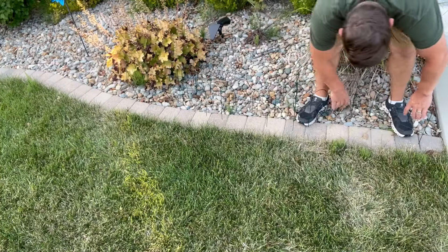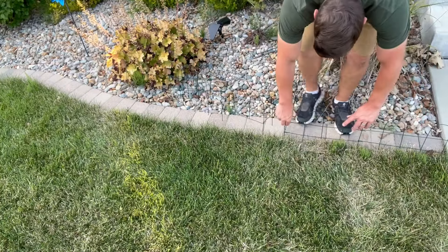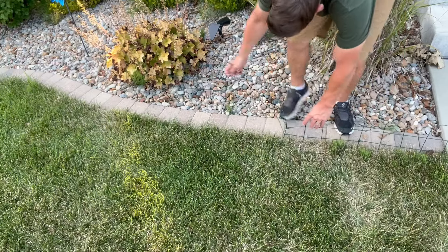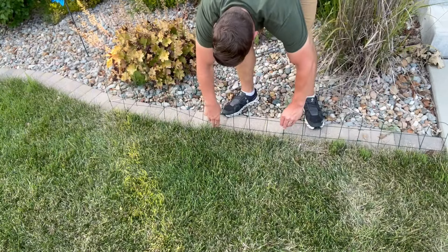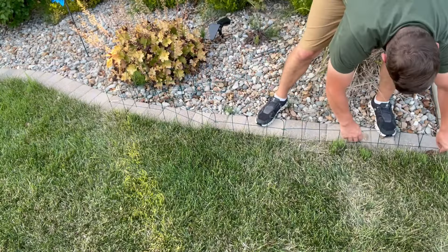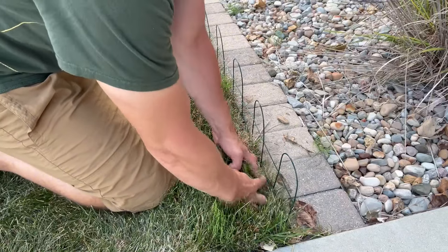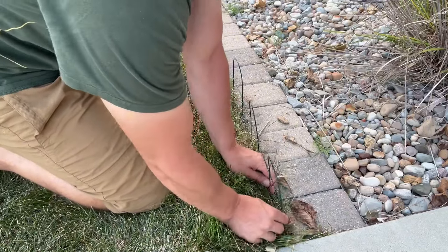My first impression is it's really easy to install — unfolding it is super simple and then just pushing it straight into the ground. I did find that I needed to stretch it out first before pushing it all the way in, that way I wasn't bending any of the members, but again super simple install. There is a green powder coat on this which is great, it's going to help prevent it from rusting.